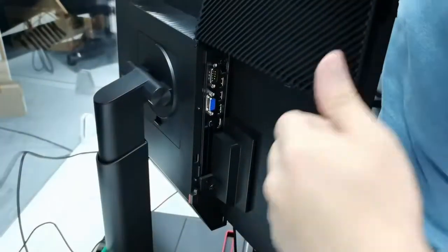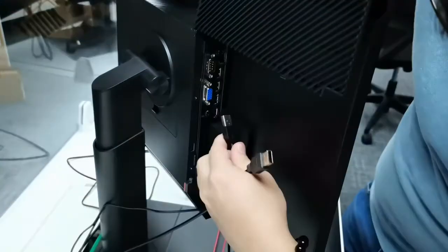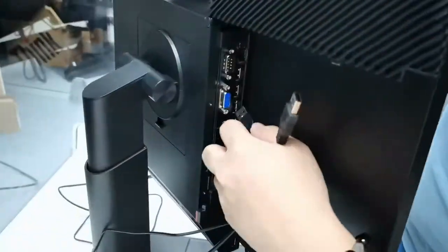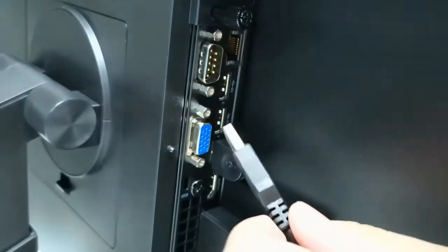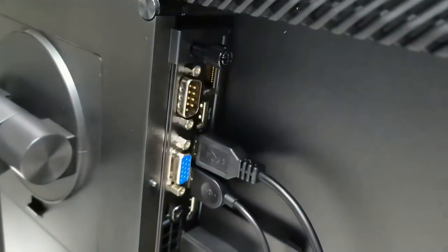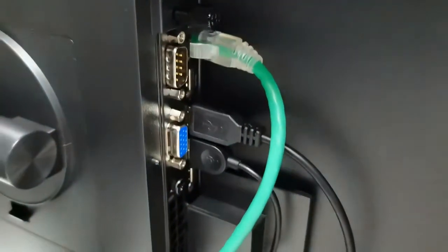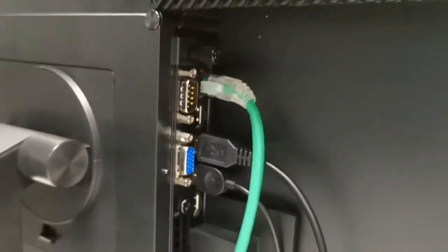Click the button on the back to open the CPU cover. Grab your mouse, keyboard, and LAN cables and connect them to the CPU. Lastly, connect your power adapter on the bottom part nearby the display port. Route your cables on the back of the CPU to close the back part.